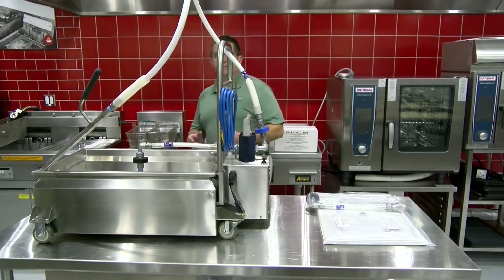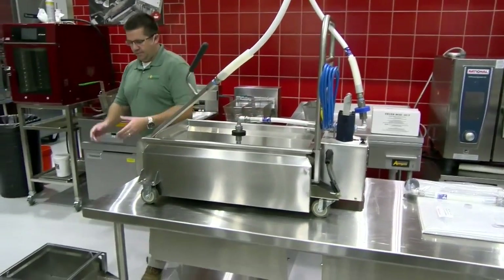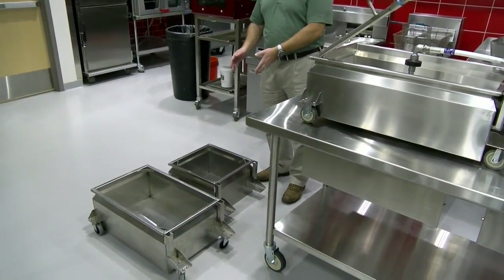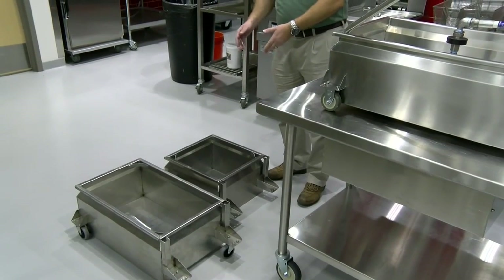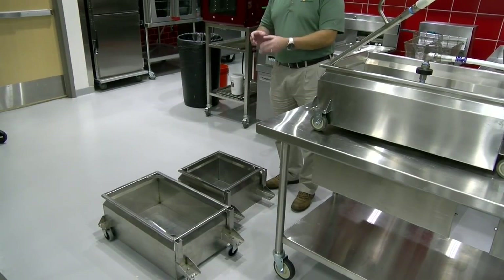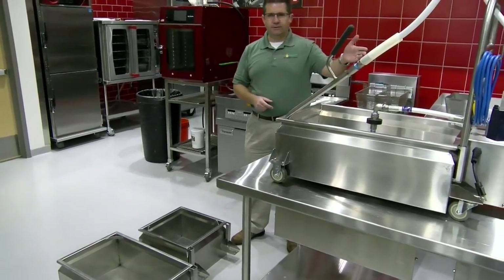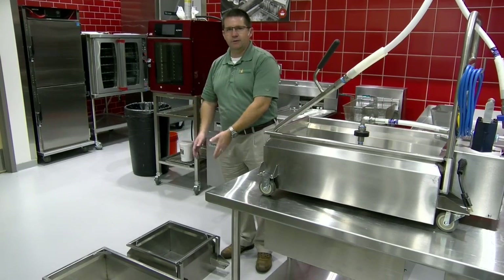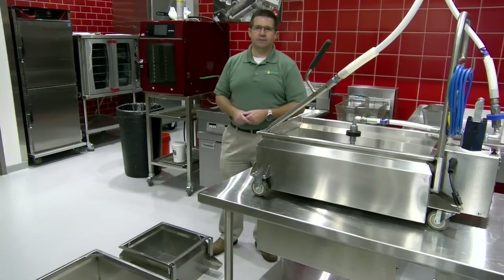Now that we've shown you the ARM 120, the 120-pound capacity tank, we also have an ARM 90, a 90-pound capacity tank, and the ARM 60, a 60-pound oil capacity tank. These are generally associated with 45-50 pound fryers for the ARM 60, and the ARM 90 typically fits a 65-70 pound fryer. The same components — same motor, same pump, handle, hose wand, and components — will go with these two smaller machines as well. We try to keep everything uniform in a plug-and-play type design for you.